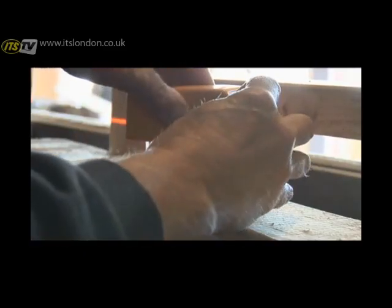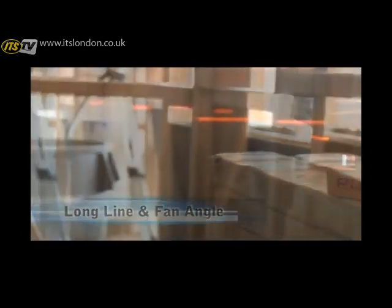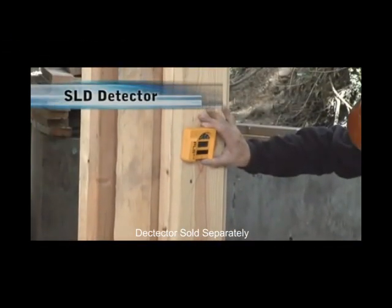The PLS 180 from Pacific Laser Systems has the longest length of line and fan angles in the industry. Fast, accurate and portable, this plumb, level and square laser line tool will be such a time saver, your bubble vial level or rotary laser will become obsolete. Our exclusive PLS SLD detector expands the utility of the